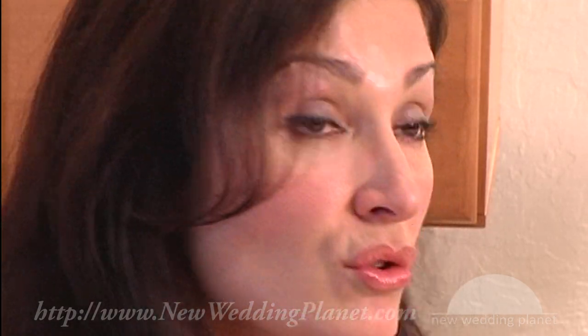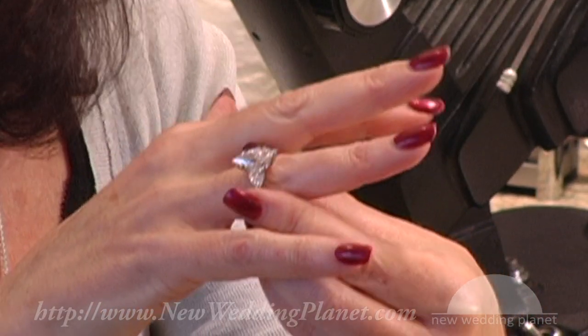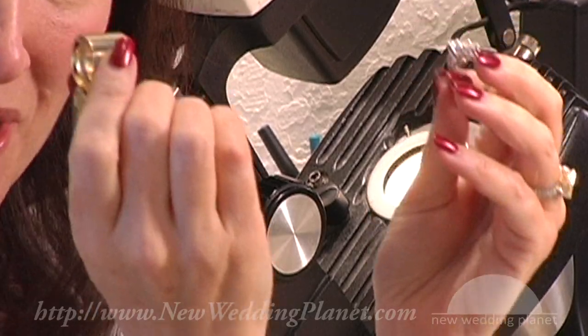We look at a diamond and we grade it under 10-power magnification, so you do need to take the time and learn how to use a loupe. Just don't run in and buy something because you'll probably be unhappy later. Carat weight doesn't always mean the diameter or the size of the stone — it's more important that you have the proper proportioning, which is the cut of the stone.